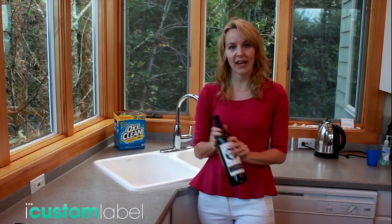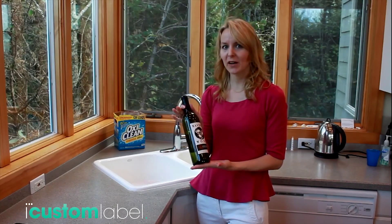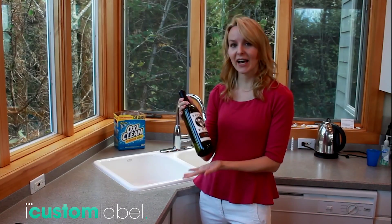Hey guys. Today I'm going to show you how to remove a wine label from a wine bottle, and this is the easiest method that I have found.